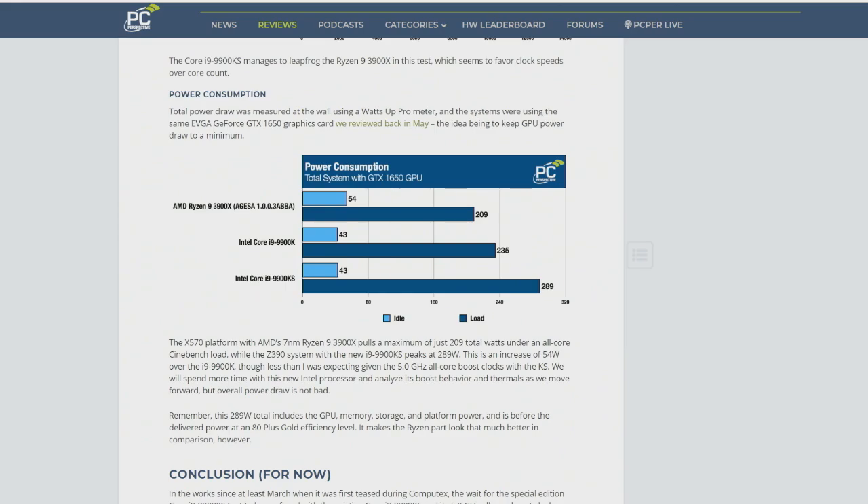If power is your biggest concern, or really if multi-threaded performance is your biggest concern, AMD still has the win. Tom's Hardware has a summary of the performance of this as well, because they've gone through and done all the gaming benchmarks. It's not going to be a huge game-changing experience compared to the 9900K.